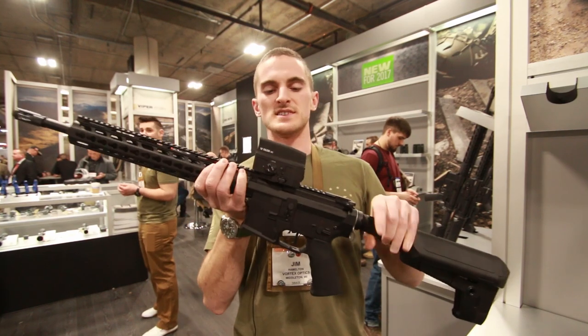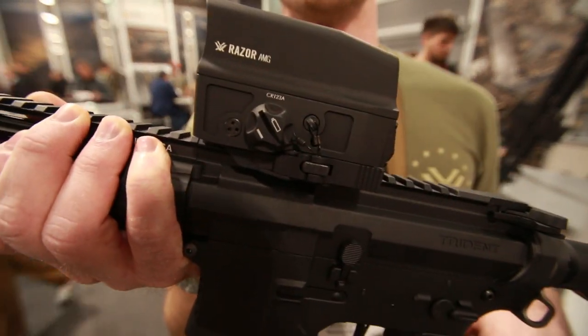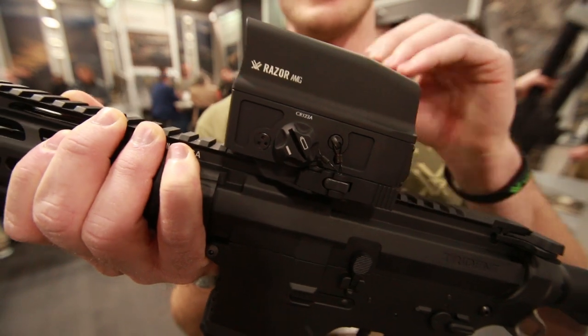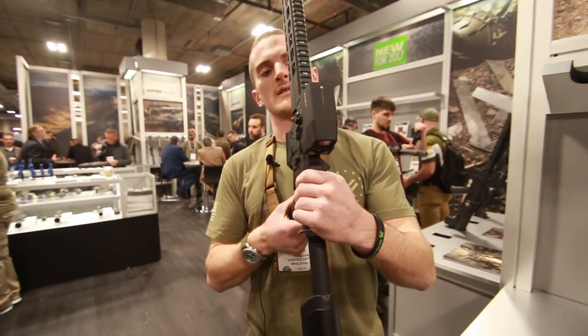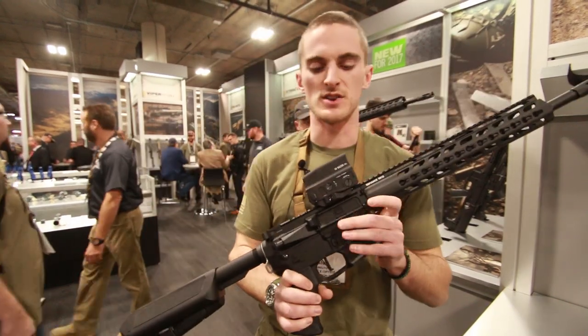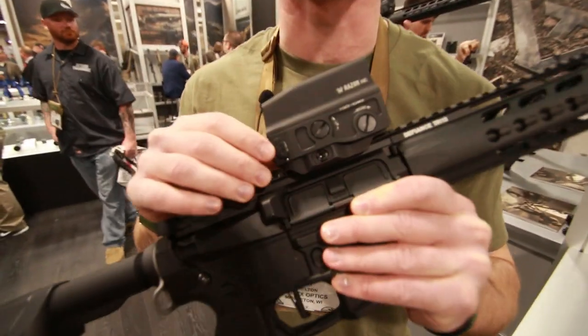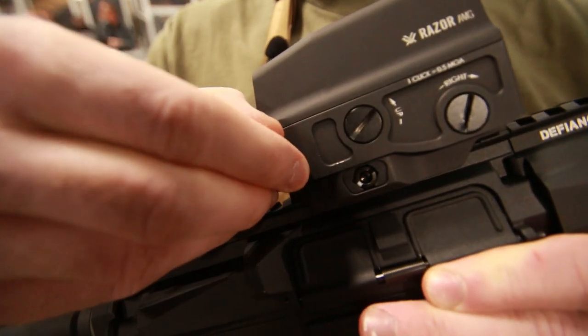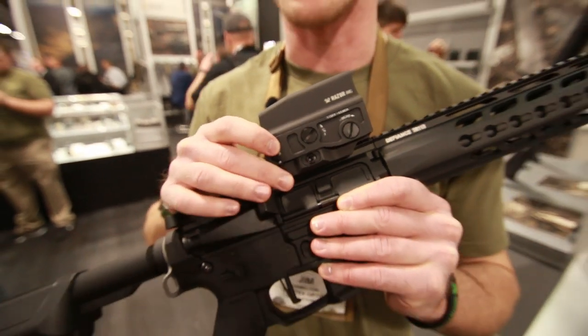We have a quick detach base — this is all included, it's all part of one unit with this sight, and as you see it on the gun right now is how it comes out of the box. We can run CR123A batteries in this, and LFP123A rechargeable batteries, which can be recharged using the completely water and weatherproof micro USB port on the side of the sight.